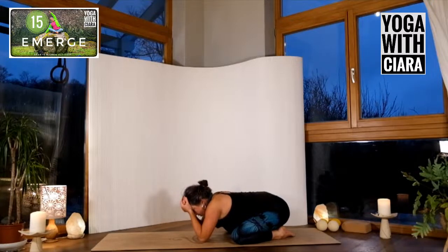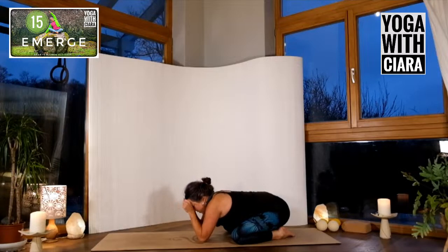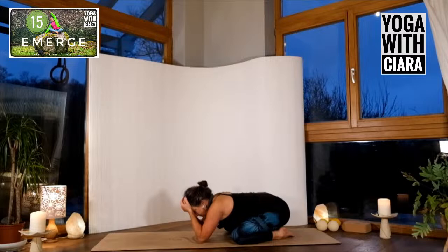Feel gravity surrendering you down. As you exhale, can you glide deeper into the sink of you? Slow things down and feel your body.